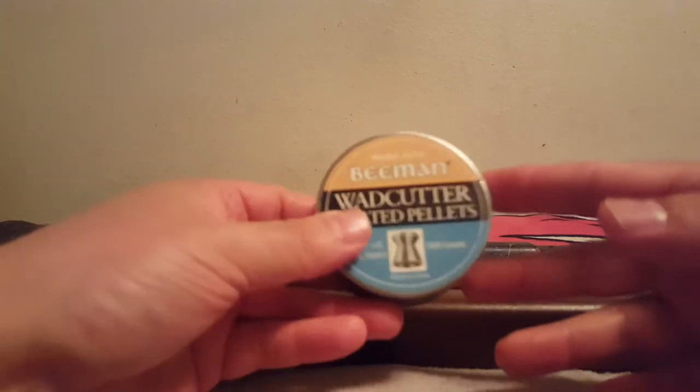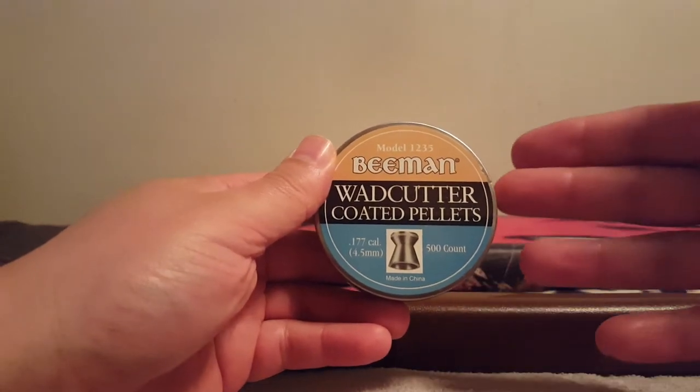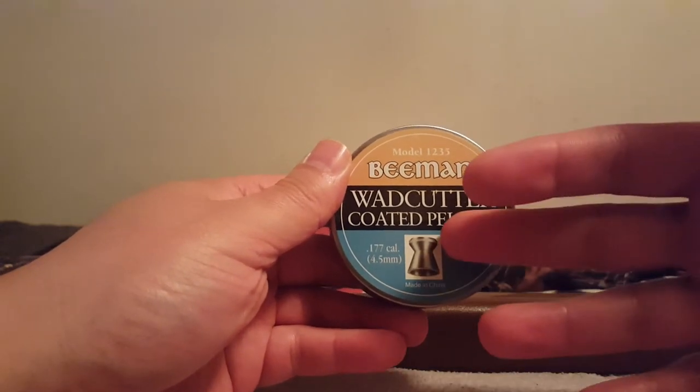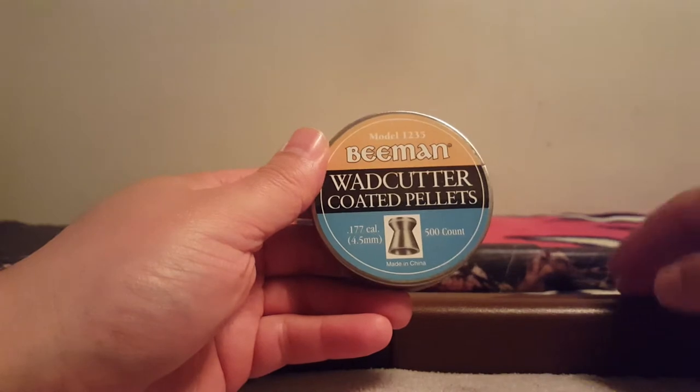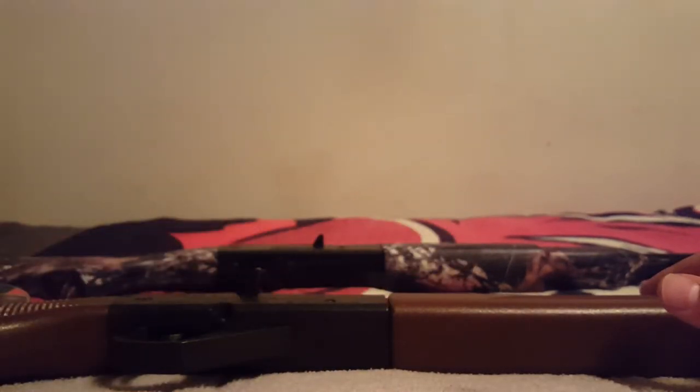An interesting choice is the Beeman Watt Cutter — they're 7.5 to 7.7 grains, so under eight. They're softer lead, small head, no problem. A small head and a nice skirt that locks in there, and because it's softer lead, no problem. So all three of those are good choices — I can definitely vouch for those.